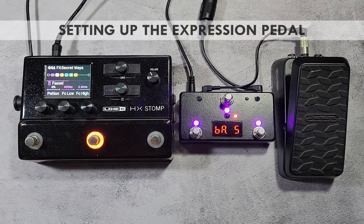The auxiliary jack can accept an expression pedal to control various parameters in the HX Stomp. You can use any expression pedal that has the wiper of the potentiometer connected to the tip of the TRS jack.